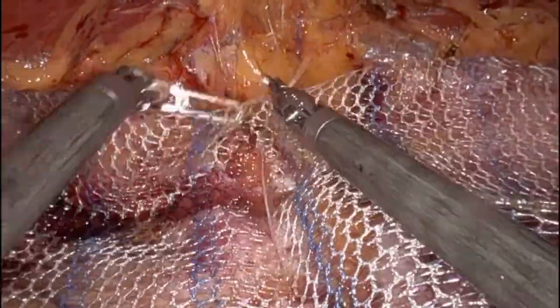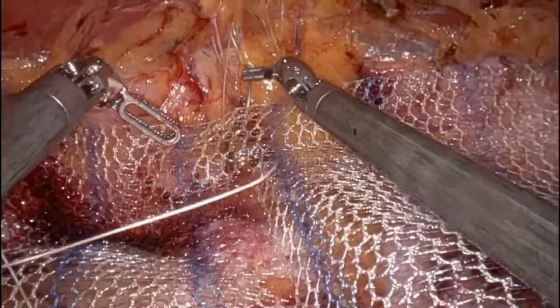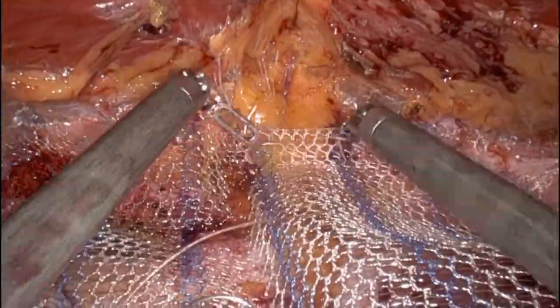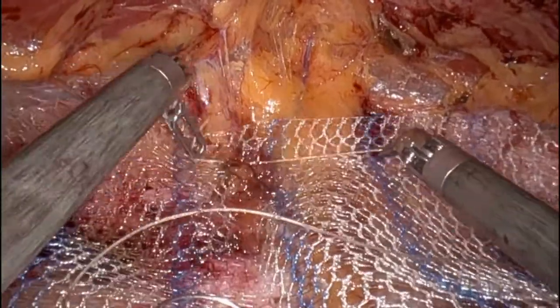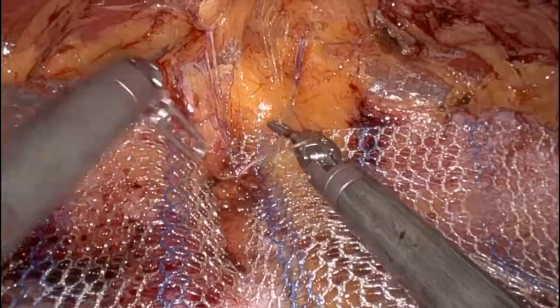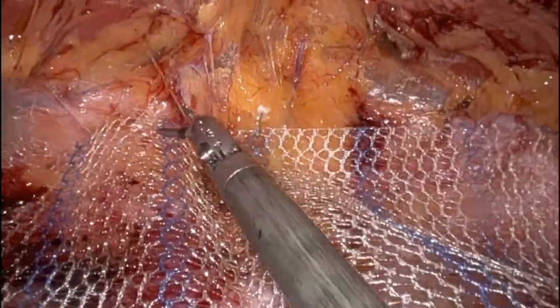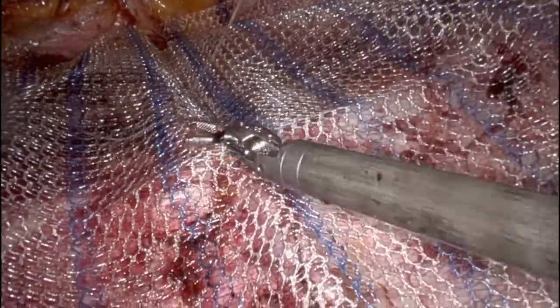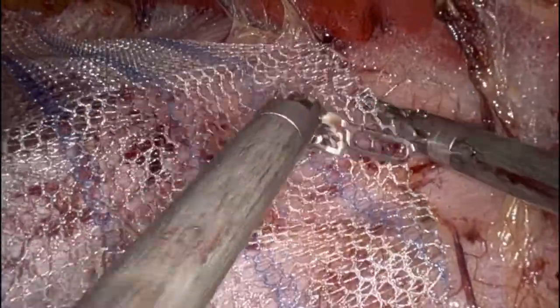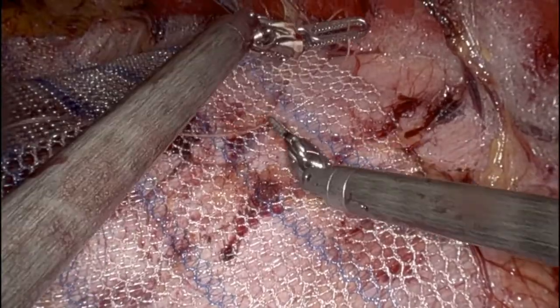One of the downsides to this repair is that it does create a large area which can collect seromas or hematomas. In my early experience I did have several of these develop. I now have the patient wear an abdominal binder at all times except when showering for the first two weeks. The binder is to be snug but not too tight to impair breathing or cause wounds at the edges. Since instituting the abdominal binder, I have not had a patient develop a large seroma or hematoma. I do not place drains in this space either, as I worry about the possibility of mesh infection with drains present.